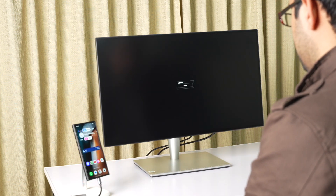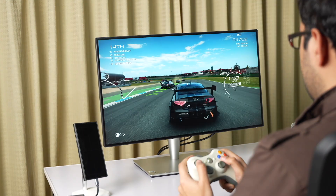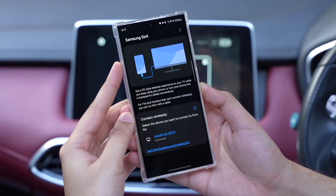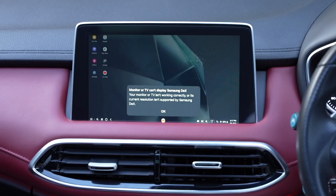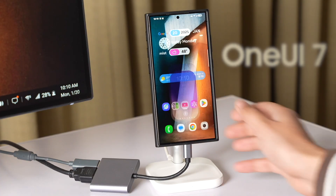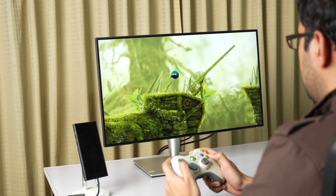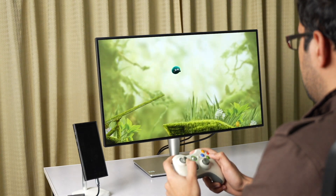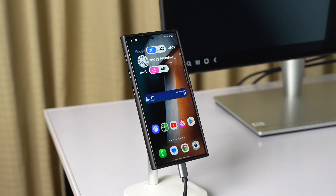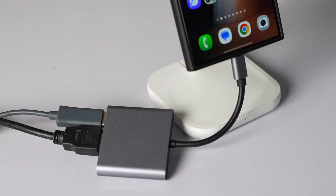This is my ultimate Samsung DeX setup. I'm using Samsung DeX with my Galaxy S24 Ultra running on the 1EY7 update. Let's talk about this setup one by one. First, I'm using Samsung DeX with my ASUS monitor. It has no USB Type-C port, but I'm using an HDMI to USB Type-C dongle and it's working perfectly fine.